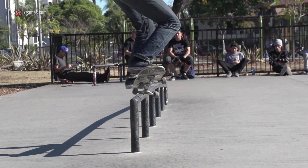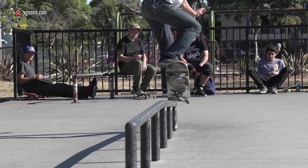Hey, what's up? This is Cole Wilson and you're watching X Games Trick Tips. Today I'll be teaching you guys how to backside nose grind on a round bar.